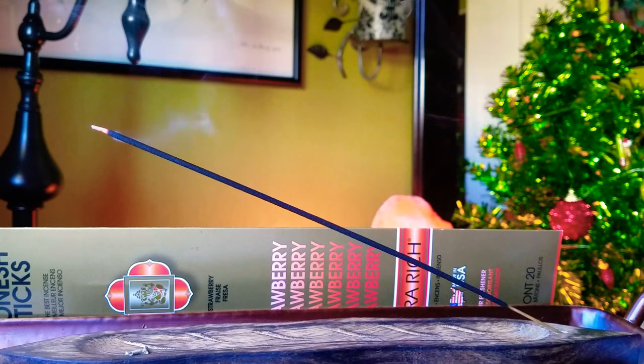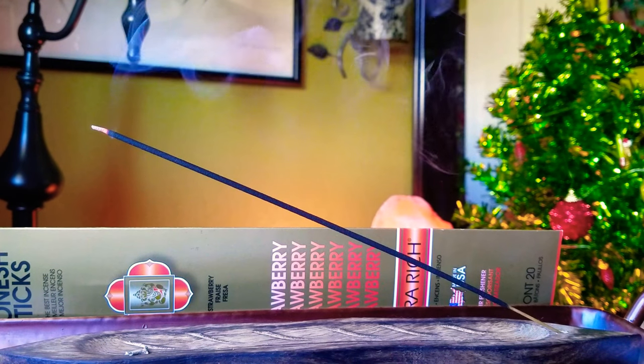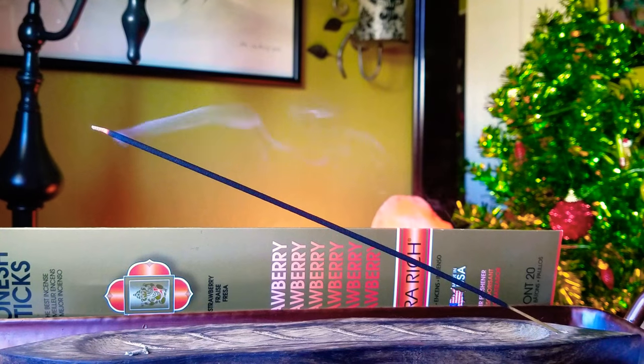The last time I went I believe I picked up a strawberry, a rain, and a jasmine. I still have a little bit of those other two, but this was my last one because I did go sometime earlier this year.